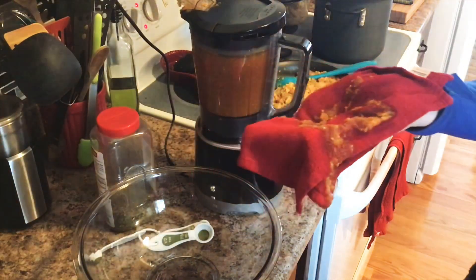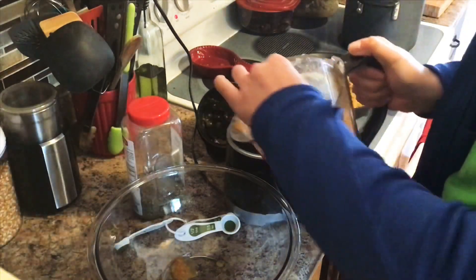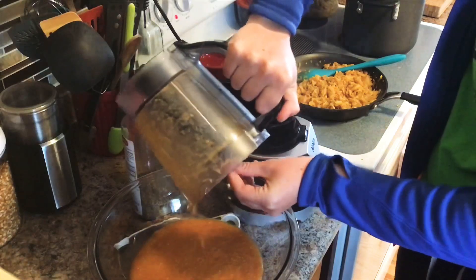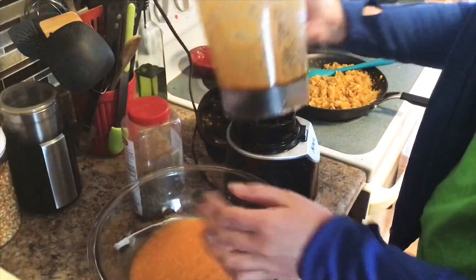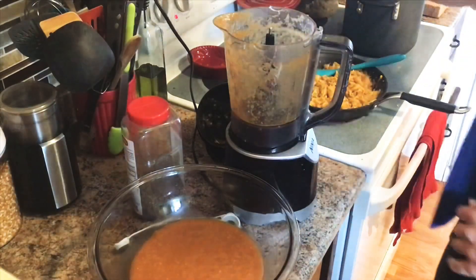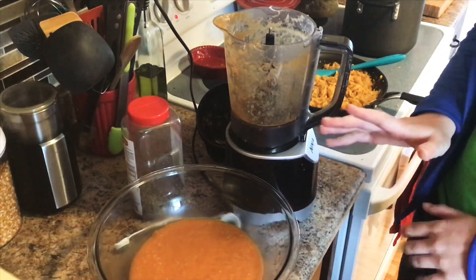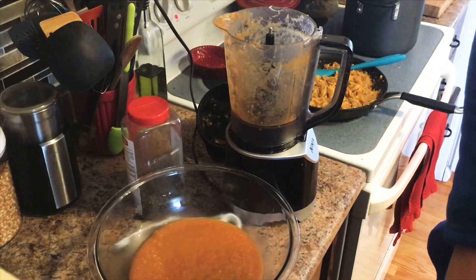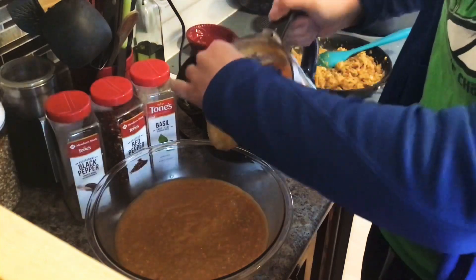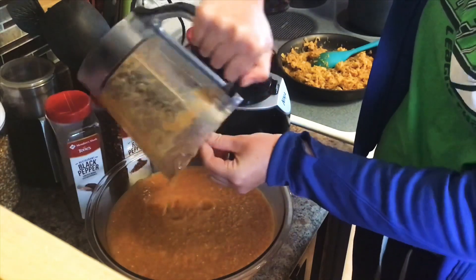I blended my first batch — I took a little bit out so it wouldn't explode. We're just going to continue blending in batches until I get everything out of there, and then we'll add our cream, basil, black pepper, salt, and if you want some spice, maybe some red pepper flakes. It ended up taking me three batches, just to put that in perspective.